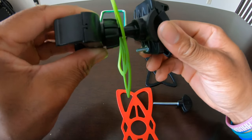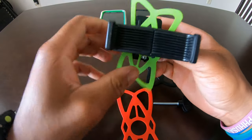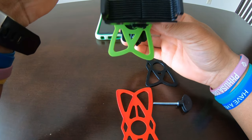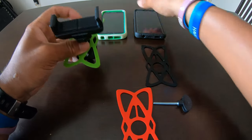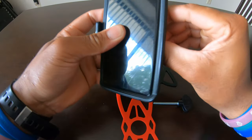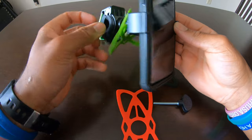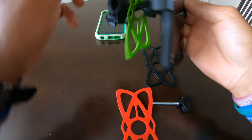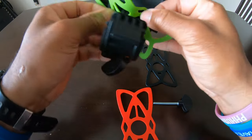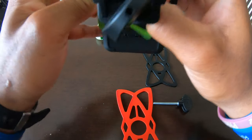Unscrew the screw, take the back plate off, place it on your handlebars, then screw the screw back in and adjust the angle how you want. Remember your rubber band goes vertical on your phone — your phone goes in, the spring-loaded clamp grips onto your phone, and the rubber band goes on the corners.